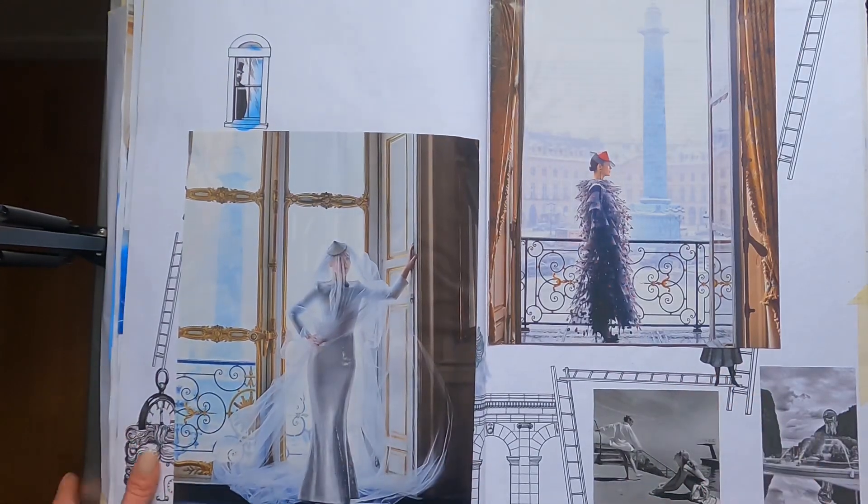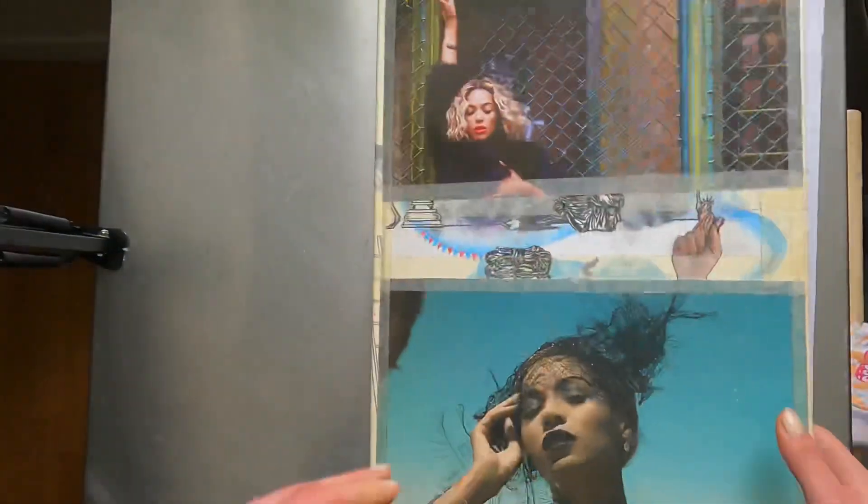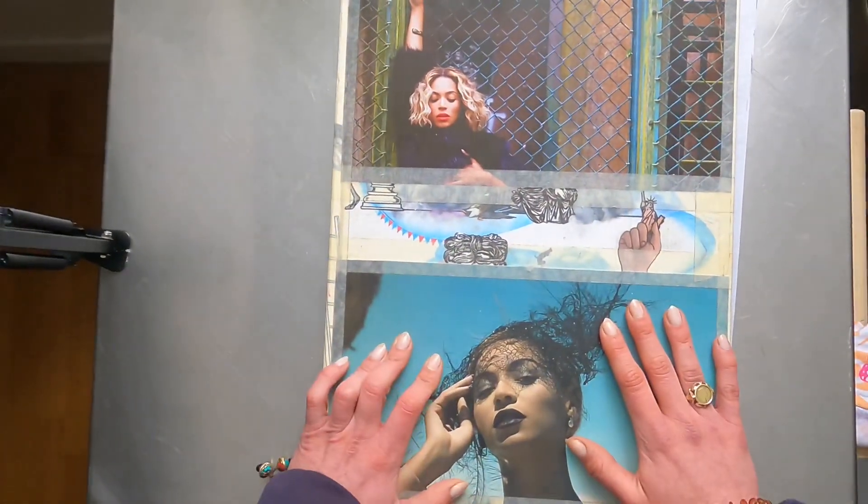There we go. And that's it. And that is the collage portion of this huge sketchbook. And now we're done.